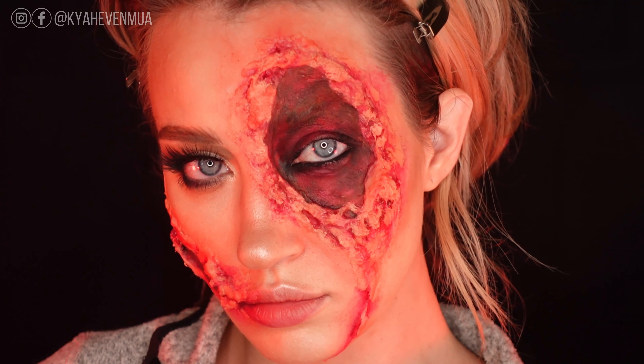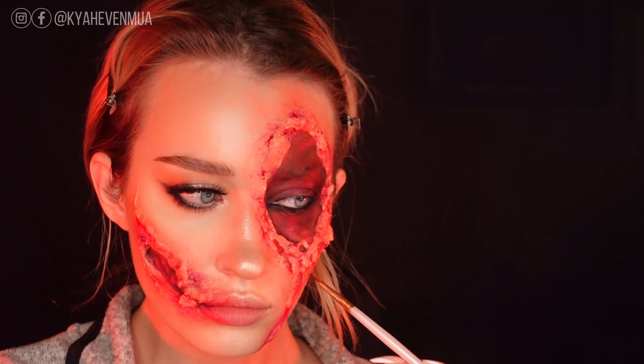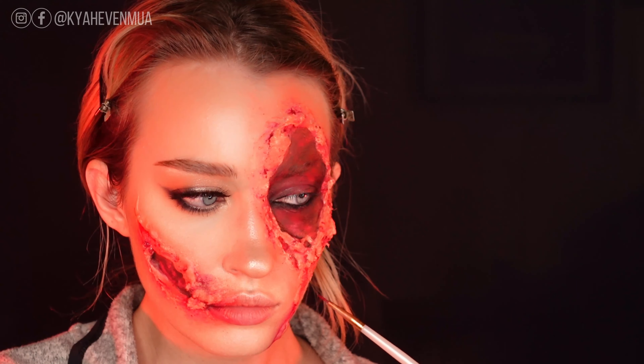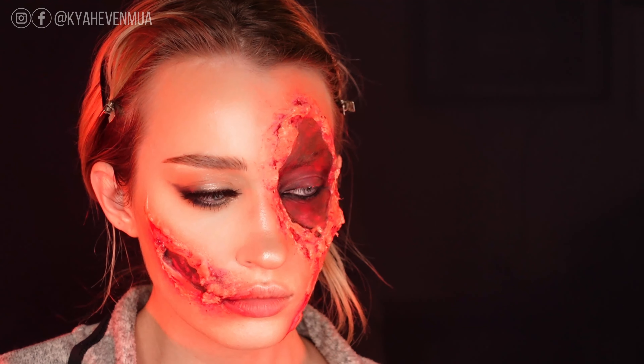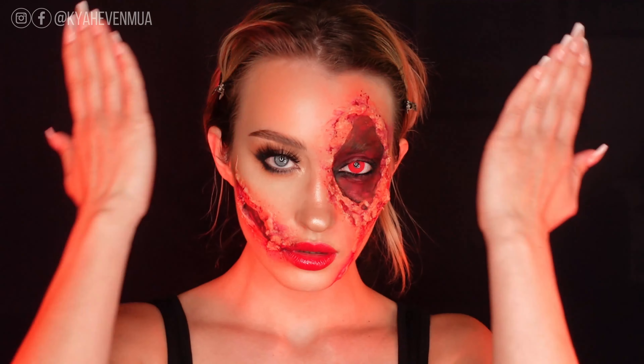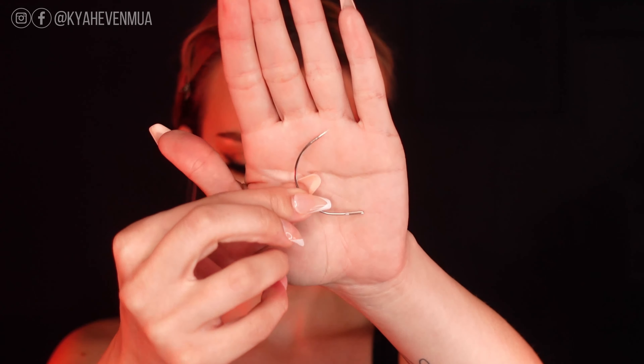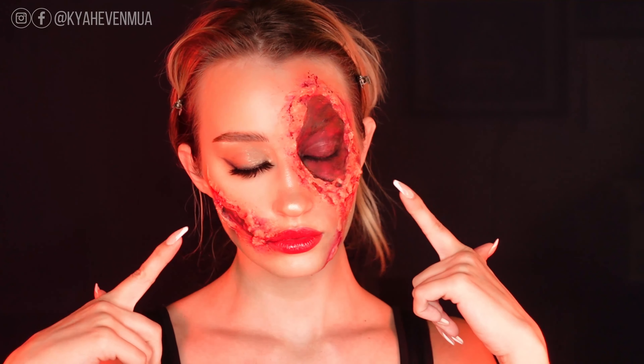This is how the wounds look prior to applying the stitches and the blood. I'm going to do that off-camera because I needed to really focus to not poke myself in the eye or damage my skin. For some final touches, I'm adding some lipstick and some blood splatter. And here is the finished look.